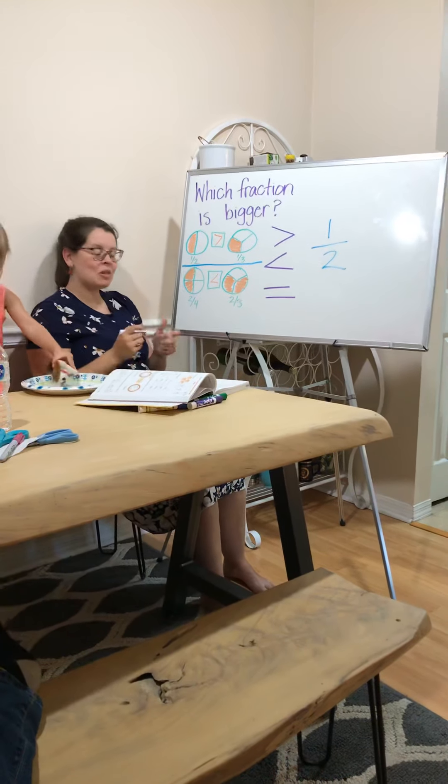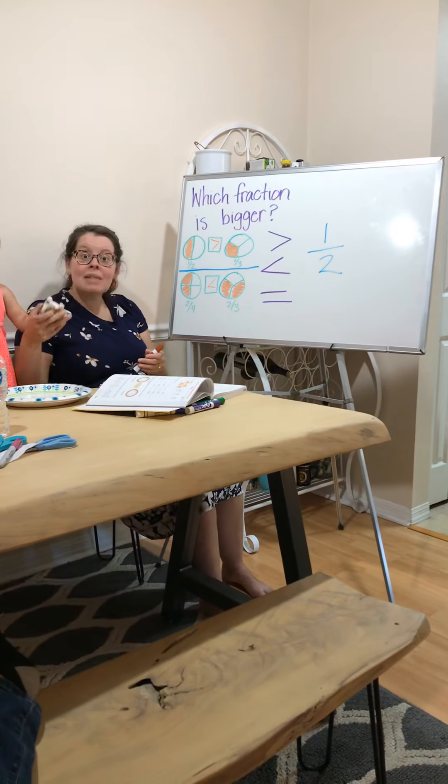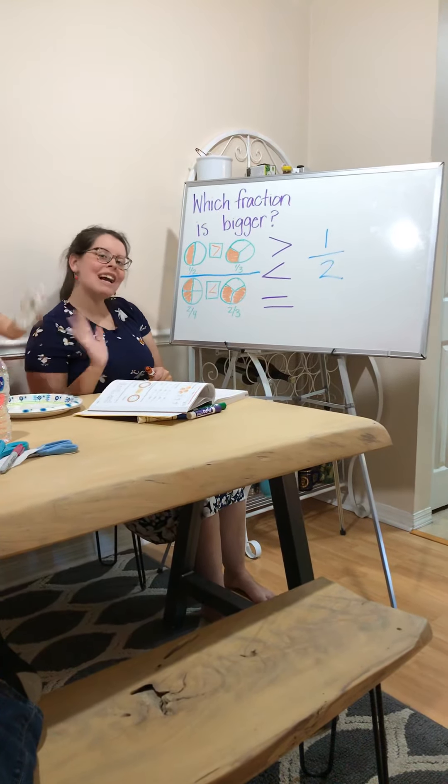Those are our examples for today. If you've got more questions, ask mom and dad, or ask them to ask me, and I will be happy to help you. Happy fractions!